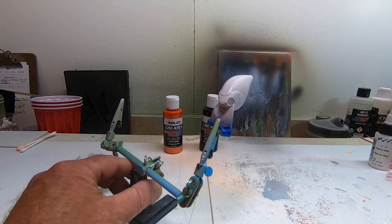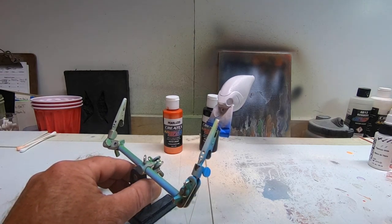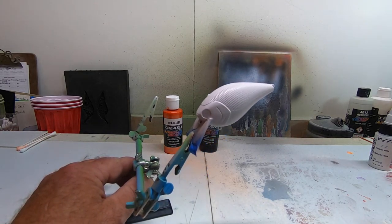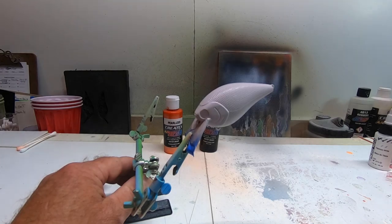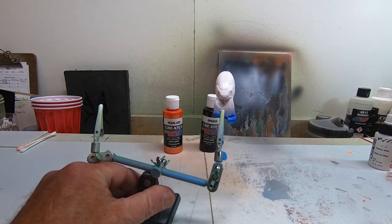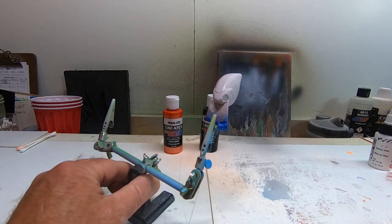Today we're going to talk about just different types of stencils that I use and the ways I put them on. I'm going to demonstrate a couple of my stencils and explain some of the ones I use.